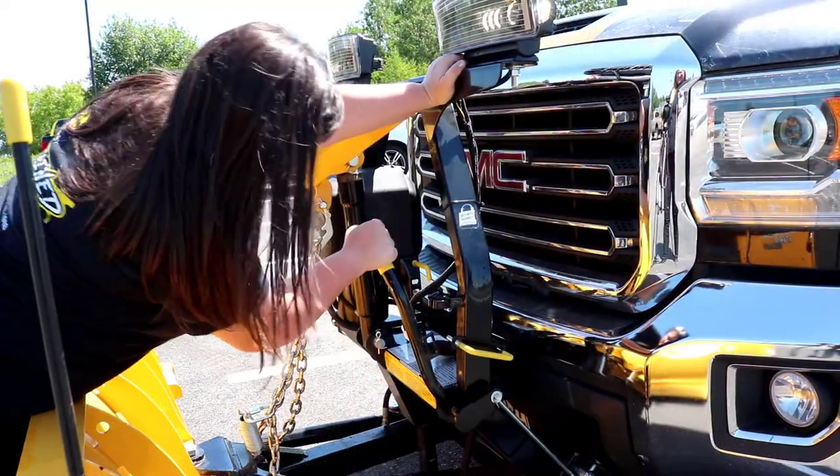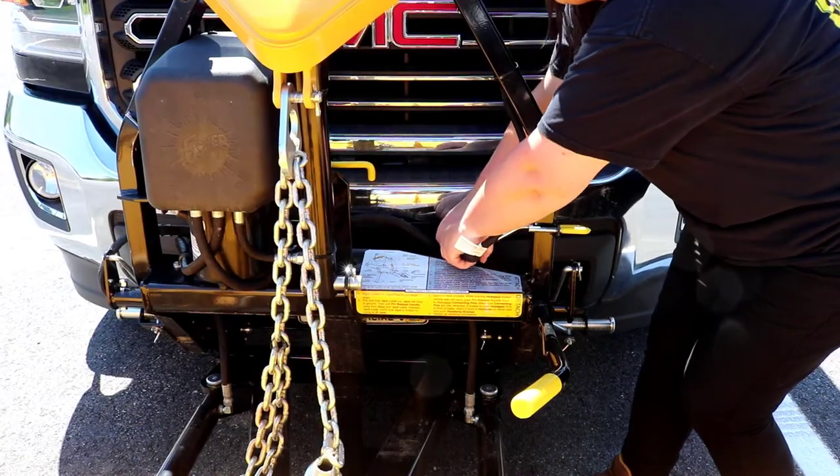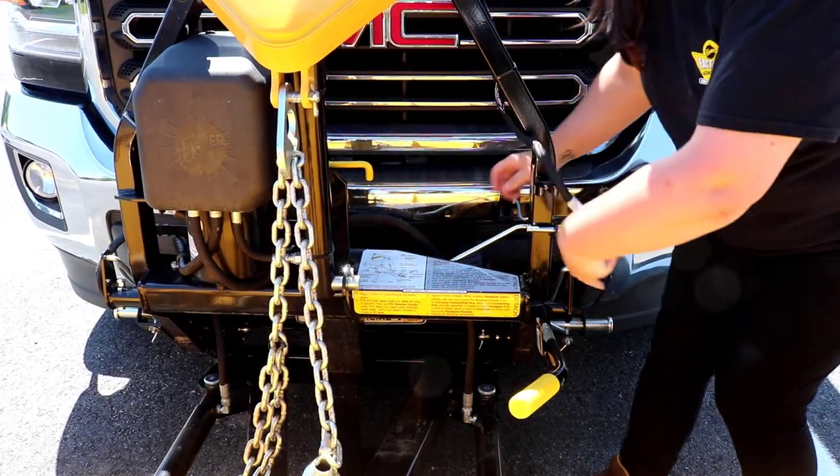If you are unable to push from the front of the blade, stand in front of the headgear on the driver's side and push on the headlamp bracket. Detach all of the electrical components and move the vehicle away from the snowplow.